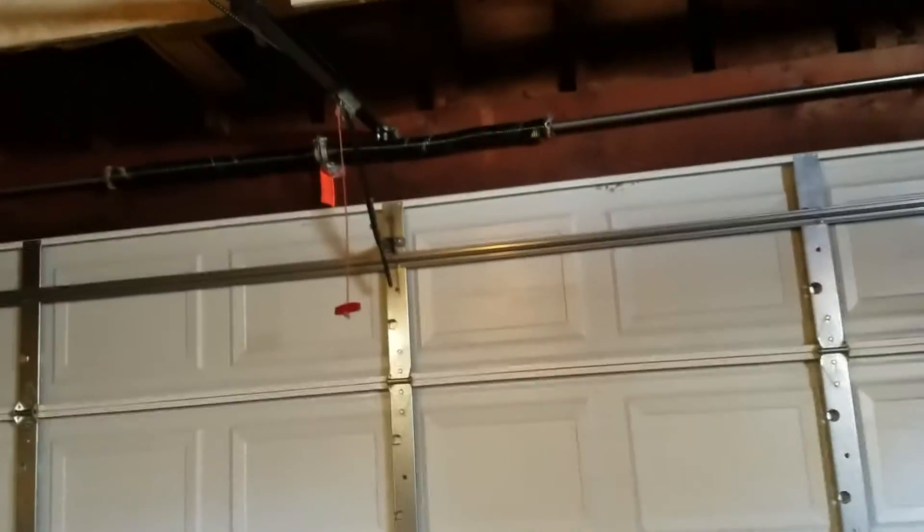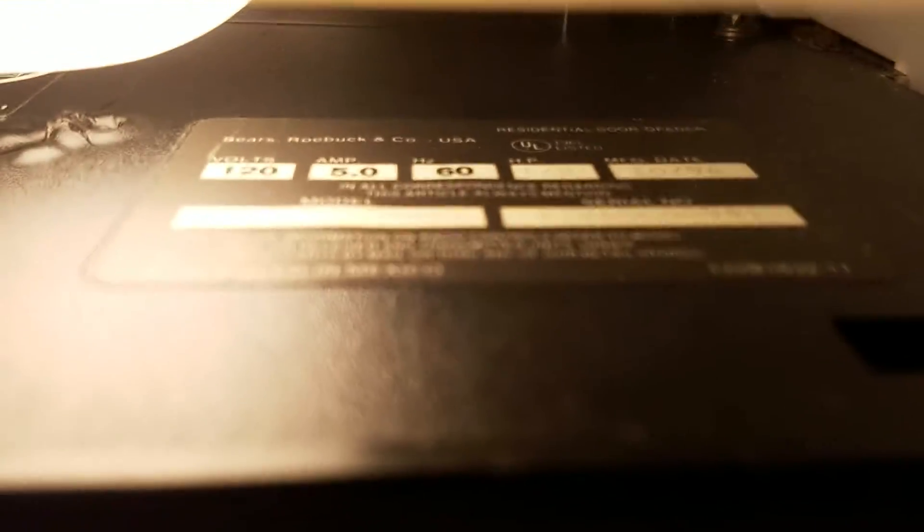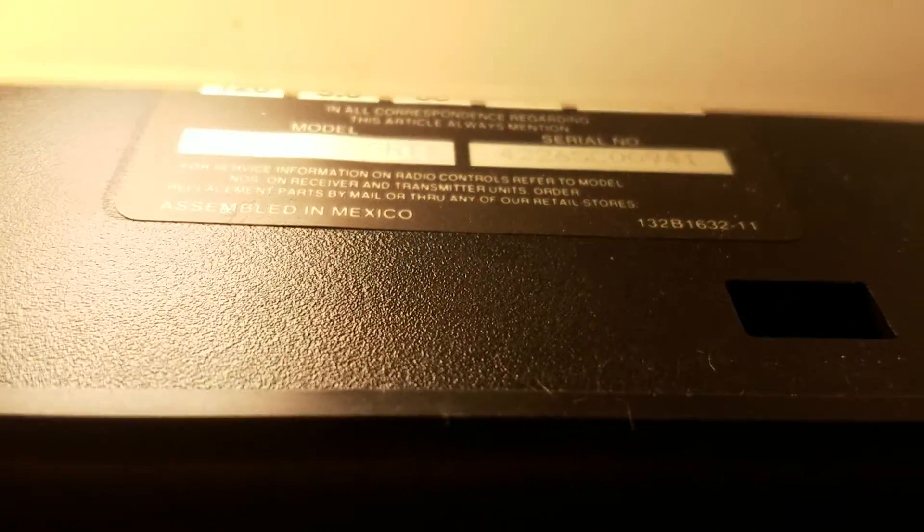Alrighty, so today we are in a garage. I'm not sure what kind of door, but the opener is a Sears Craftsman model. It's a model 139.53648SRT1 and it was made in 1996.